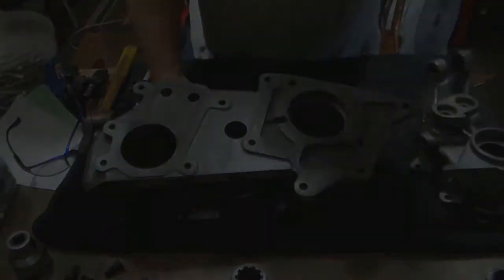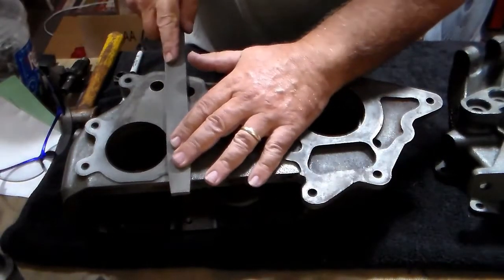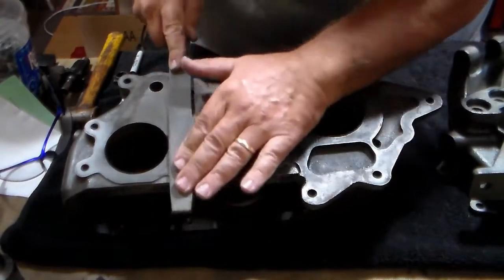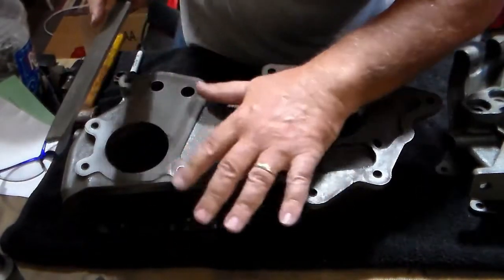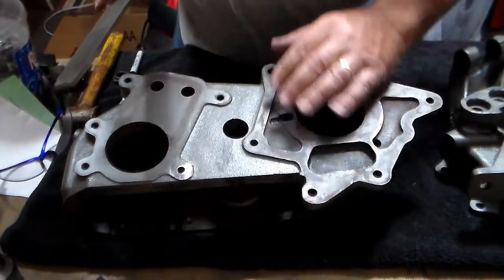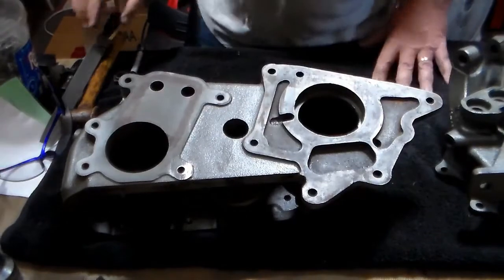Let me show you how to do that. What you're going to want to do is lay your file flat against the surface and ride it perfectly straight across the area that needs to be filed. If you come at it at an angle, you can gouge the metal, and you don't want to gouge the metal at all. Now that's nice and true. That bearing cap will sit on there nice and flat. Go back and check each of the rest of these and make sure that they're all good.